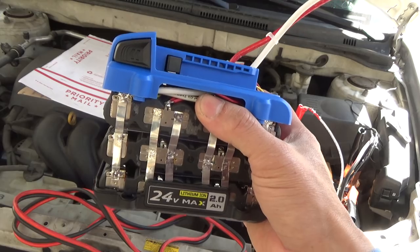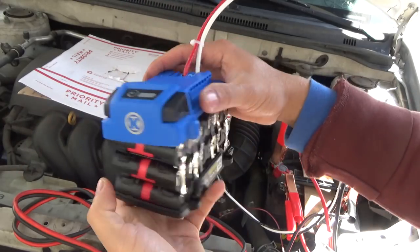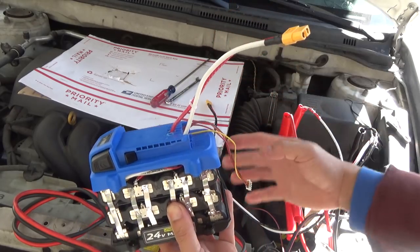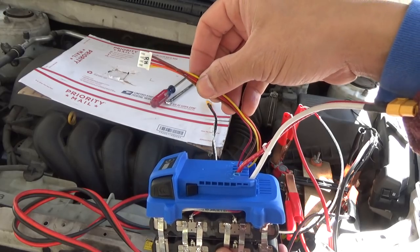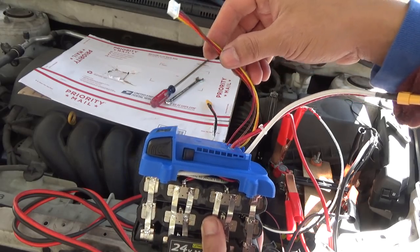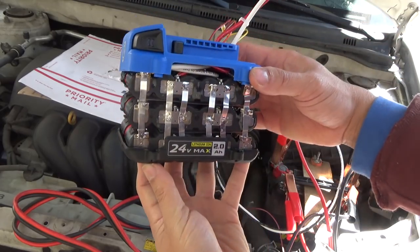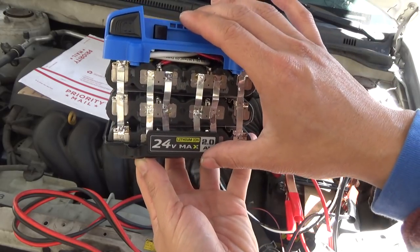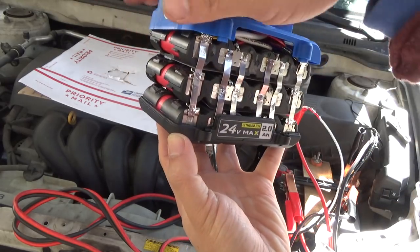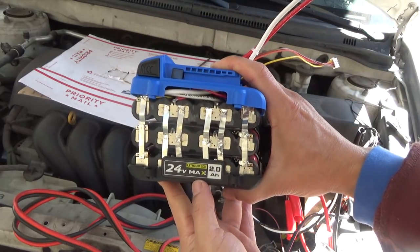I've soldered the terminals onto an XT60 connector and also made a balance charging cable so I can charge the battery pack with my balance charger. I also put the cover back on — probably need something in the middle to tape it up — but check this out, it looks like a battery pack from hell.